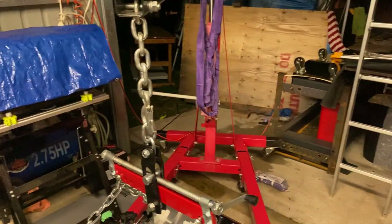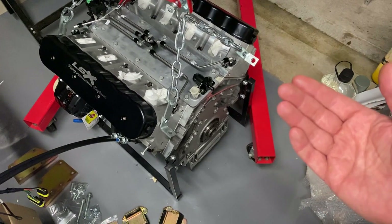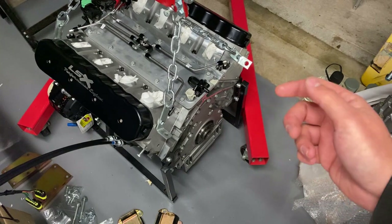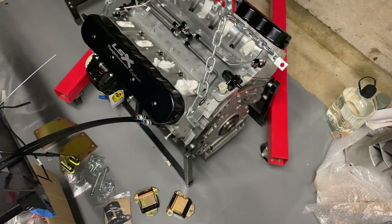What normally happens with these engine type cradles is that they interfere with everything getting mounted. So first thing is we're going to have to lift the engine up, then we can fit the clutch and the pressure plate, and we can also fit the adapter plate for the Porsche gearbox. Then we can do the engine mount and get it all in there.